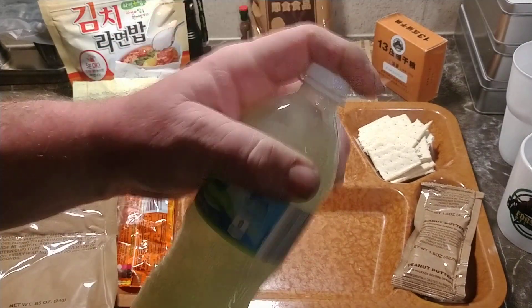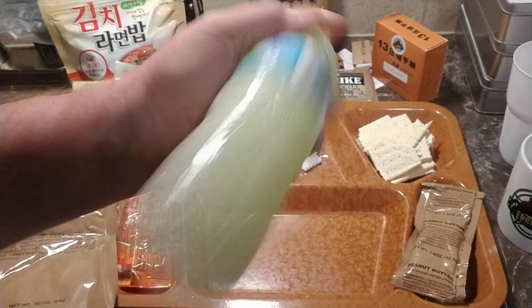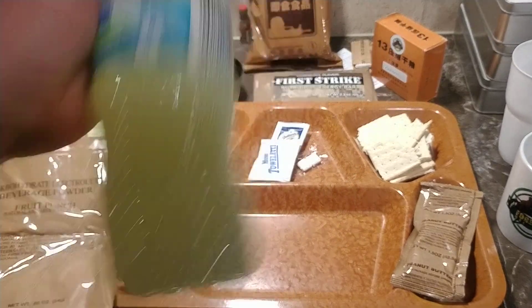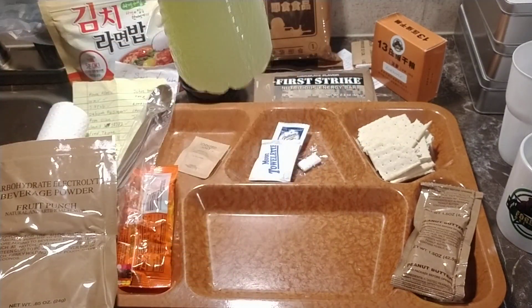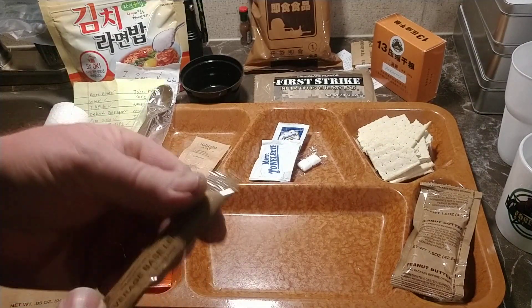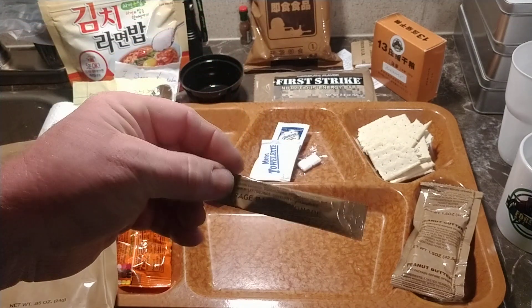This video is going to have a part two — this is part two because for some reason it quit working, probably hit the wrong button. Anyway, that's the lemonade beverage drink, beverage-based lemonade, and it's terrible.